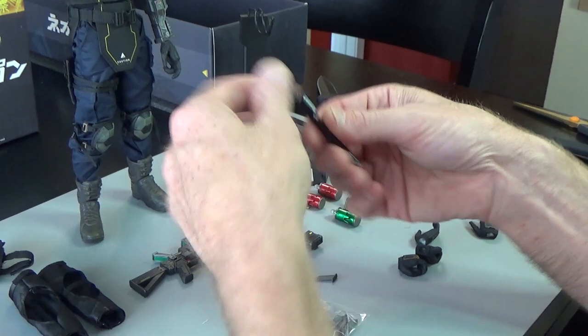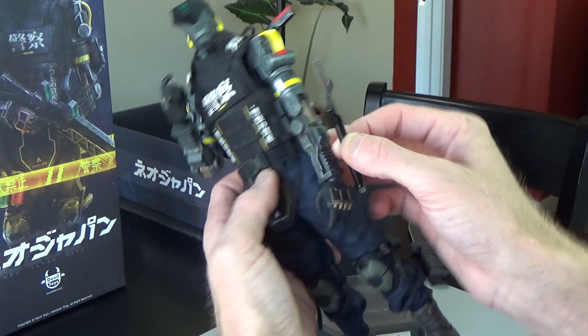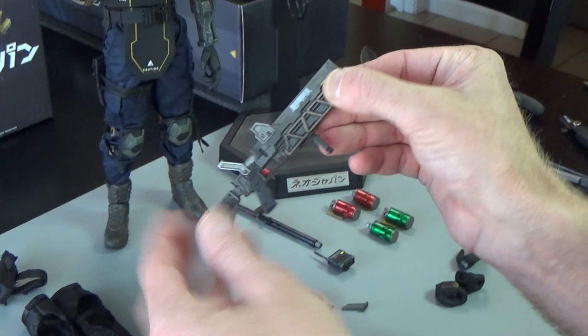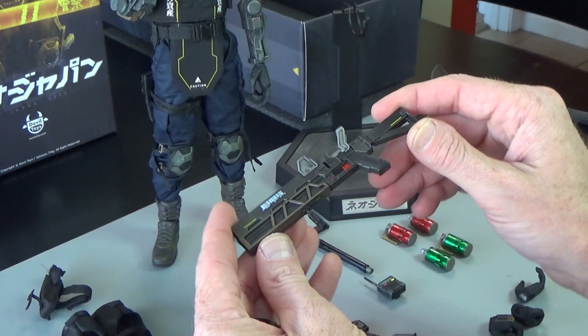Let's get into this baton — this is a MOLLE attachment, and that could fit anywhere on this guy. Anywhere you see a loop, you could attach that. So it does come out. And the gun — I like the targeting system. This is a one piece.